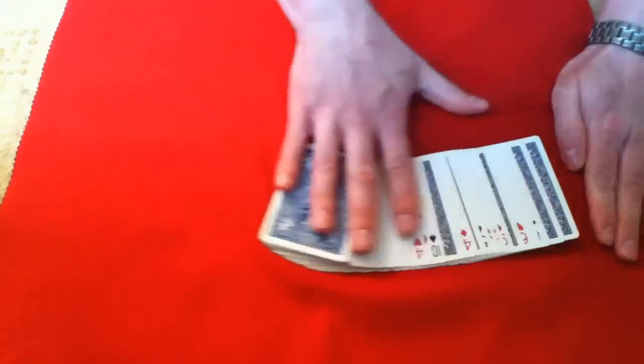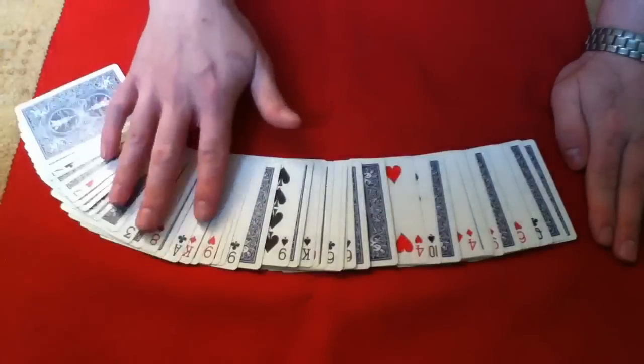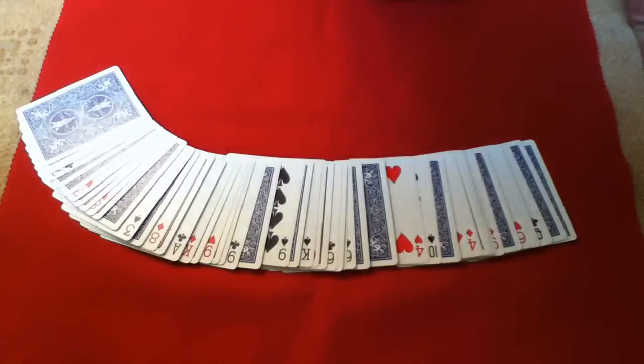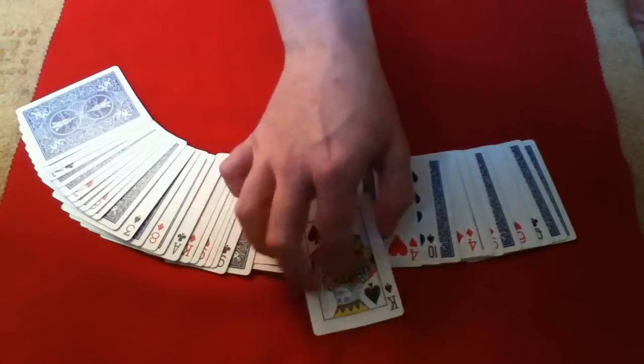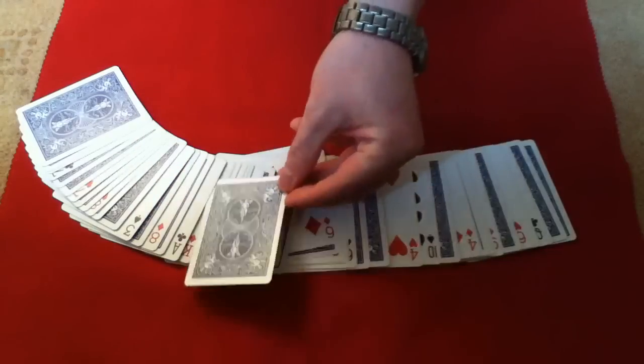Now I'm going to spread the cards out. You'll ask the spectator to choose any face up card — say they choose the king of spades. That's their card. You then ask them to take it, turn it over, and place it back anywhere they like in the deck — say they put it there.